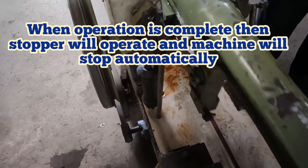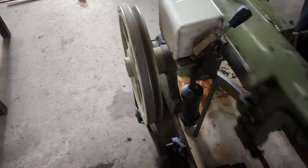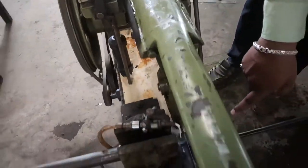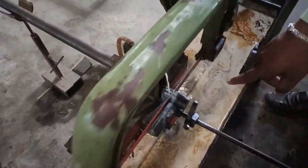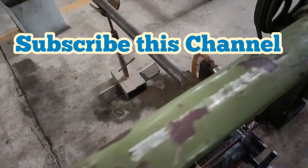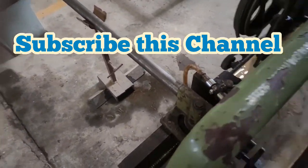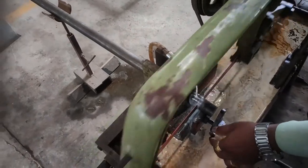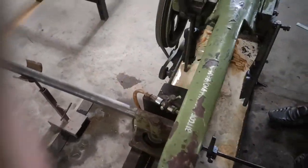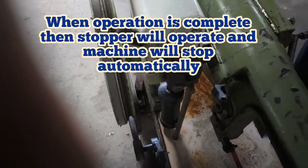You can also see the movement of the pulley and how the speed adjustment is carried out. When the cutting operation is complete and whatever the required size we want, that can be done. You can adjust here by using this, and you can see the cutting stroke is operated and the machine stopped.